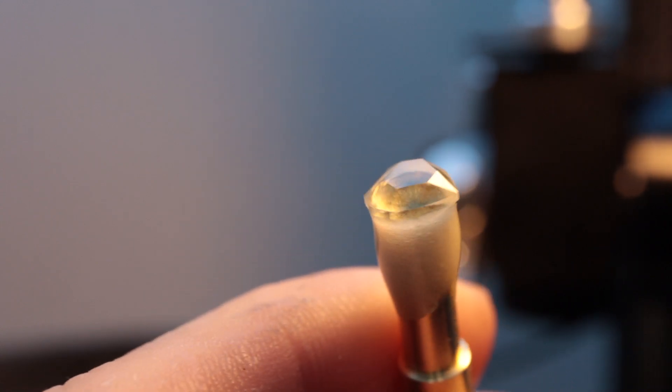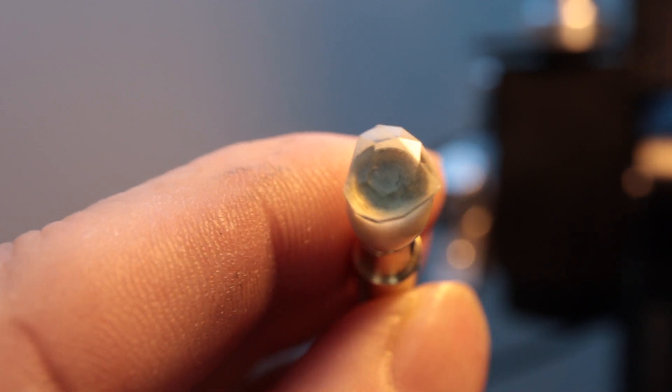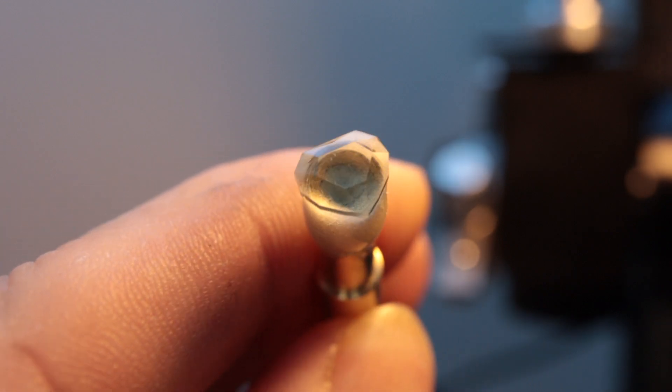With the gemstones now polished, all that is left is the big reveal at the end. Once again, thanks for watching and I hope you have enjoyed this gem cutting video.